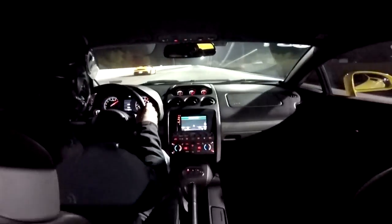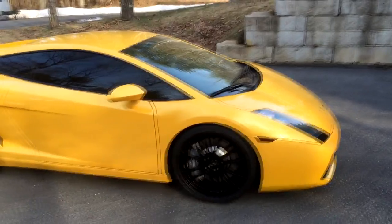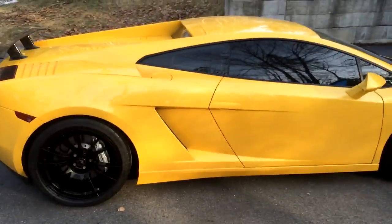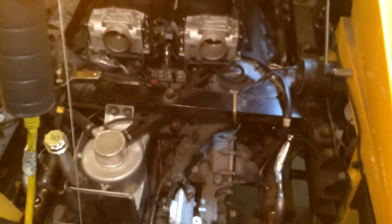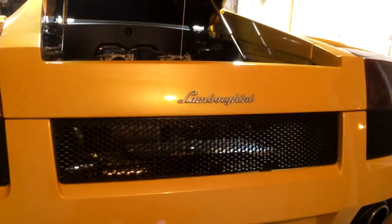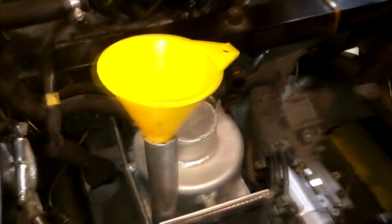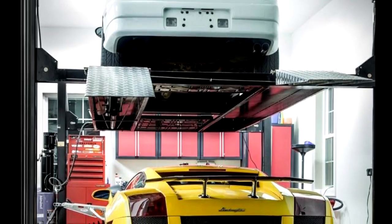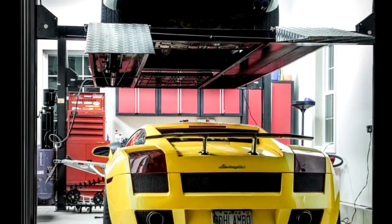Welcome to another episode of Peter Beattie's Garage. In this episode we'll be doing an oil change on my 2004 Lamborghini Gallardo. You may remember the oil change video I did in the spring before I took the car out of winter hibernation. It was kind of hard to see some of the steps in that vlog-style iPhone video, so I wanted to do a really detailed video this time around. It was also a good excuse to try out my new four-post lift, so let's get started.